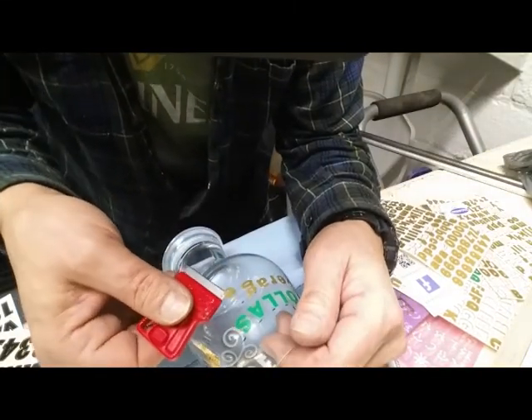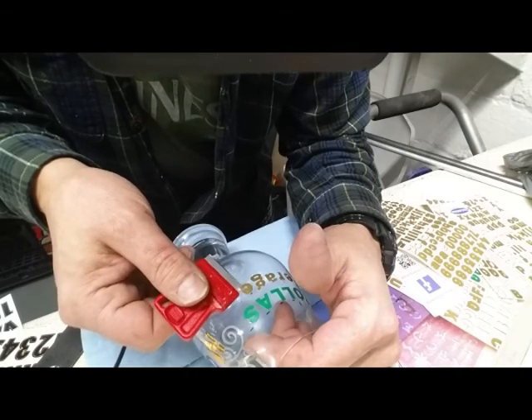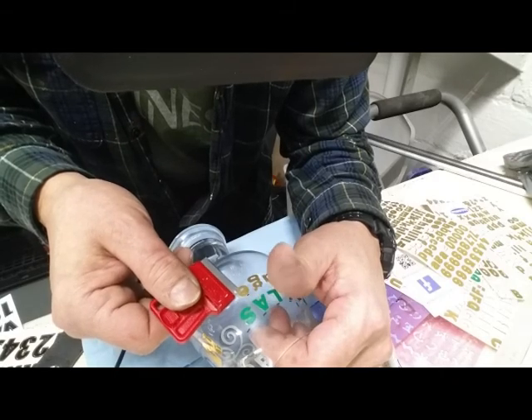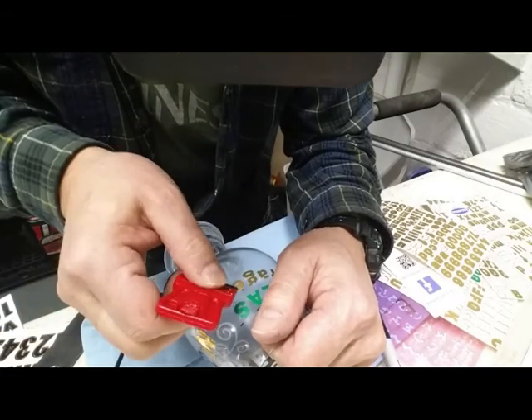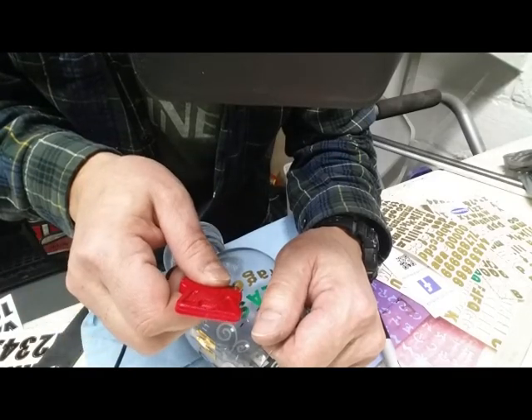I think the hardest thing about this is laying out the letters, carving them out, but getting them the same distance all the way down and putting them in the same space, same angle — that's the hardest part. And I got to use these magnifying things when I'm getting in very close like this.